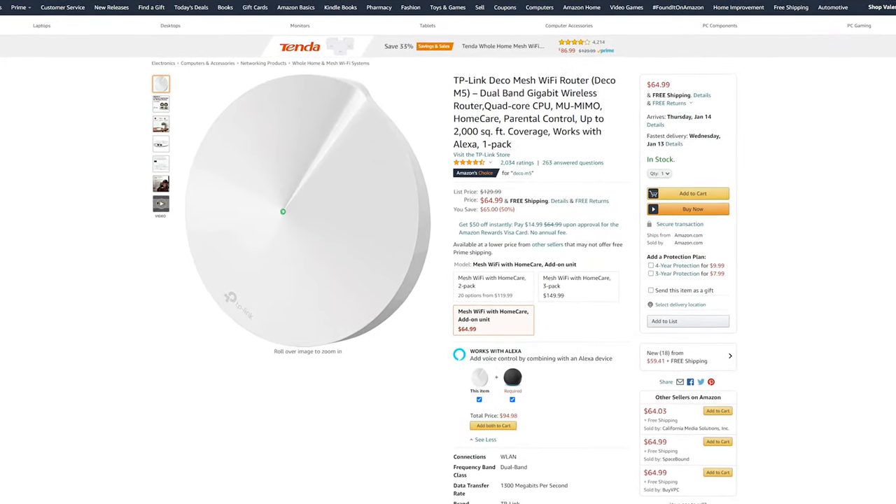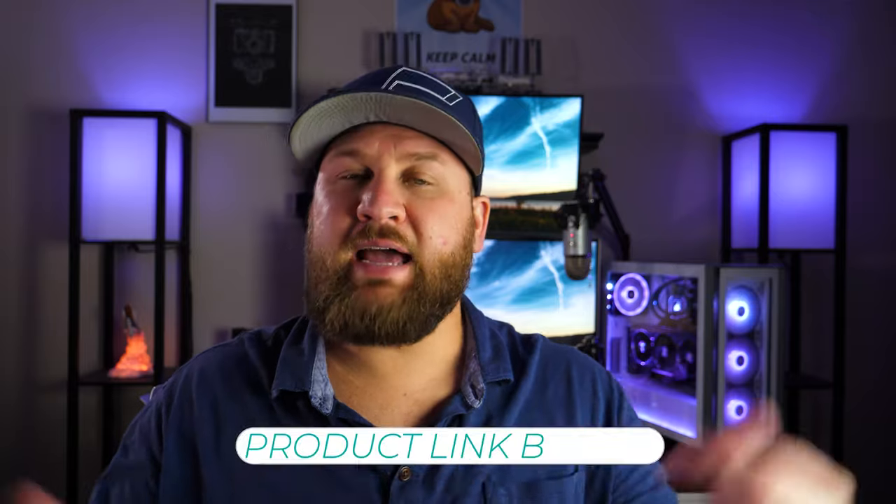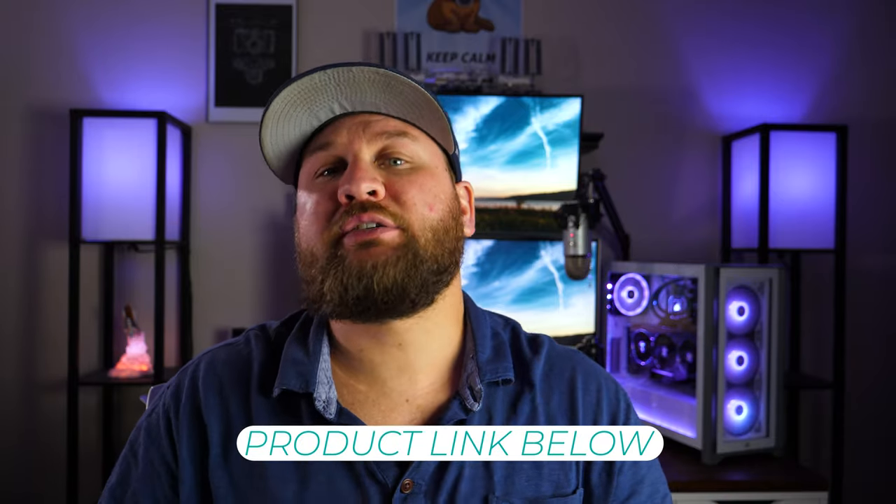This is a 5,500 square foot kit and my house is nowhere near that size, so I expected good coverage — and I got it. If you do have issues, try moving your pods around, or you can expand up to nine Deco modules by purchasing additional units individually. One important caveat: if you switch from the default router mode to access point mode, you will lose quality of service, parental controls, and smart home integration. Most users will stick with router mode anyway, but it's worth noting if you plan to use access point mode.